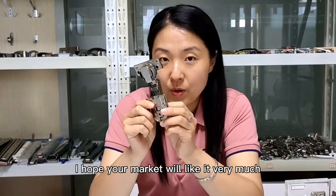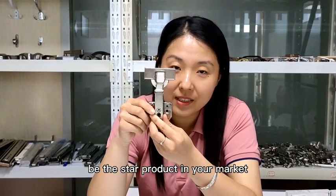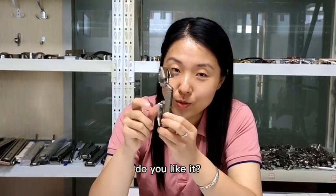I hope your market will like it very much. It may be will be the star product in your market. Do you like it?